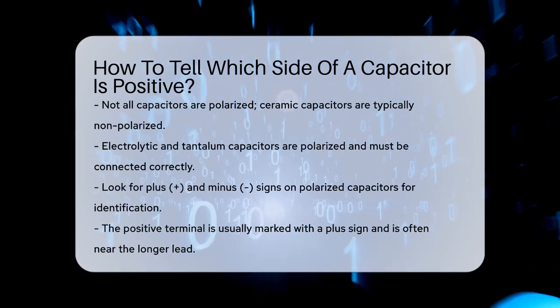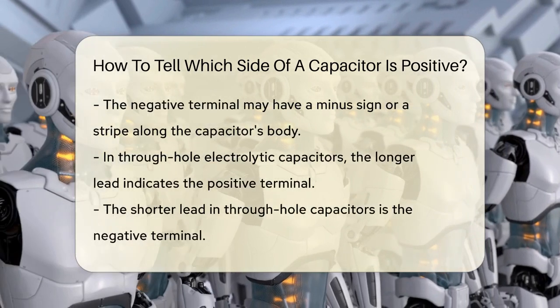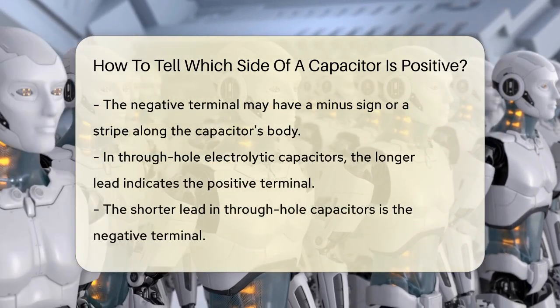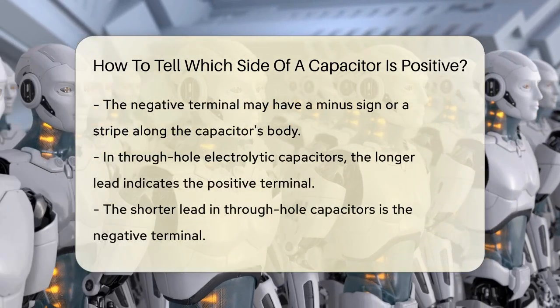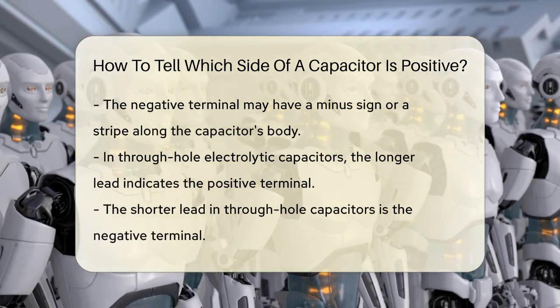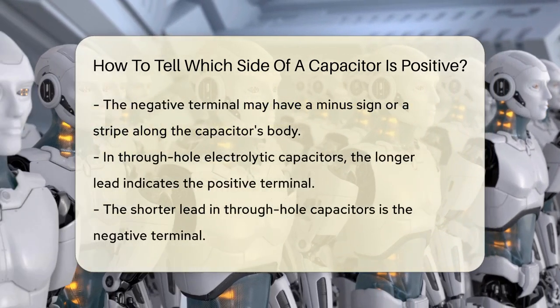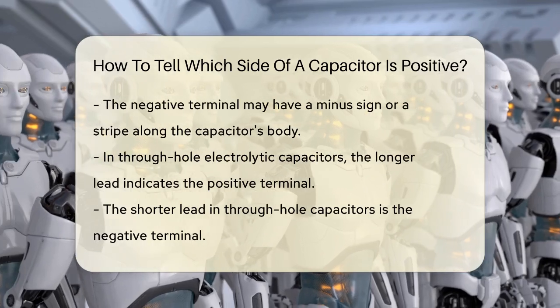For polarized capacitors, the key is in the markings. One of the most common methods is the use of plus and minus signs. The positive terminal is usually marked with a plus sign, and this is often near the longer lead. On the other hand, the negative terminal is marked with a minus sign or a stripe along the body of the capacitor.